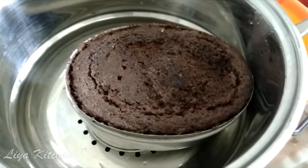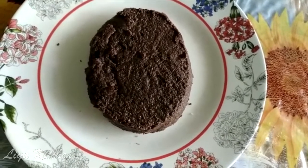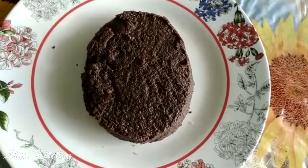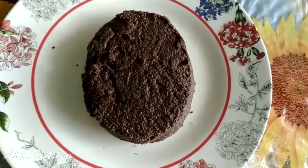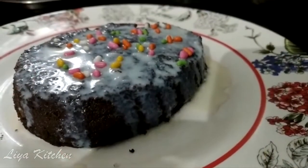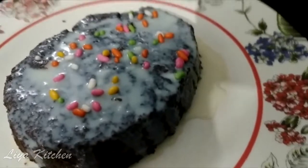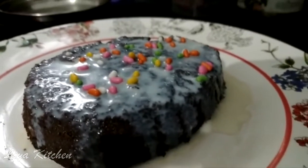This is the white chocolate syrup and dark chocolate. This is the white chocolate bread pudding. This is a tasty pudding. Look at it — it's perfect for the chocolate cake. Thank you.